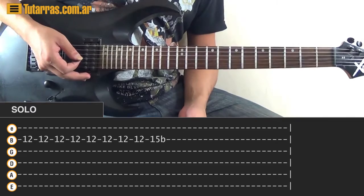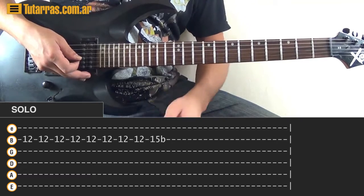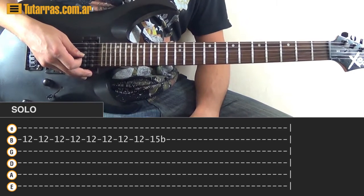That's pretty much the whole song. The next sections — bursts and choruses again — are the same patterns we did before with the previous bursts and choruses. I hope you liked it, and we'll see you on the next tutorial.